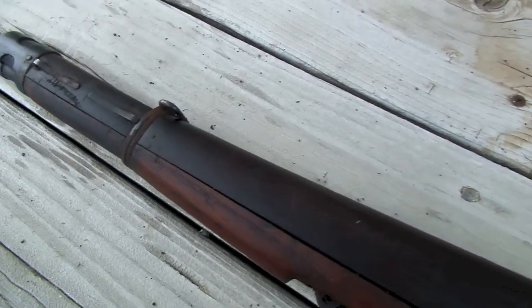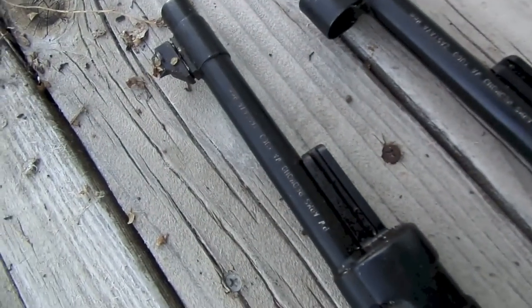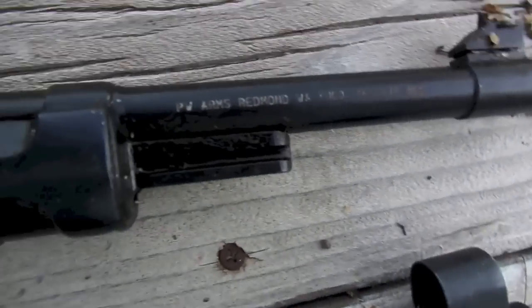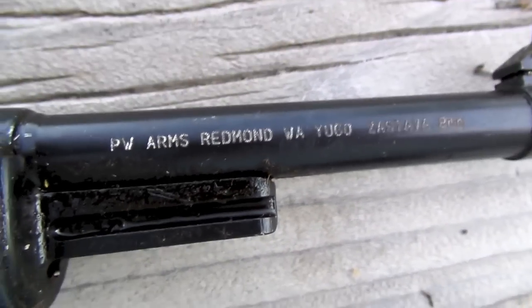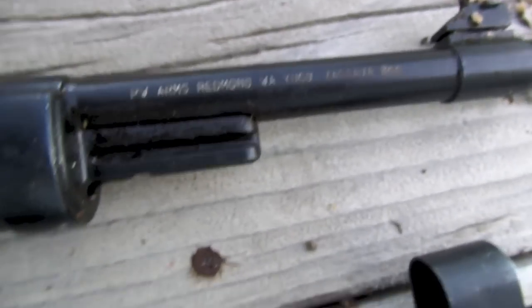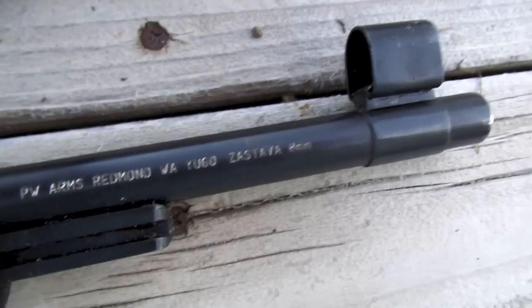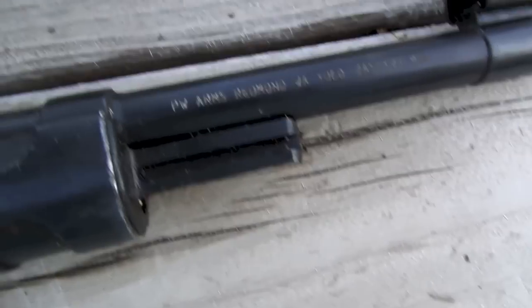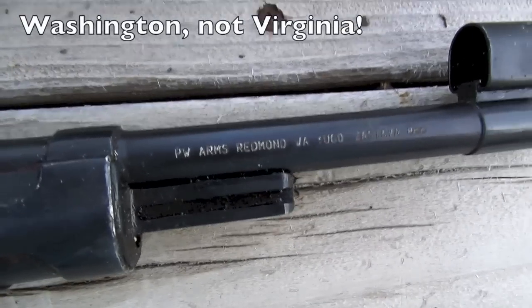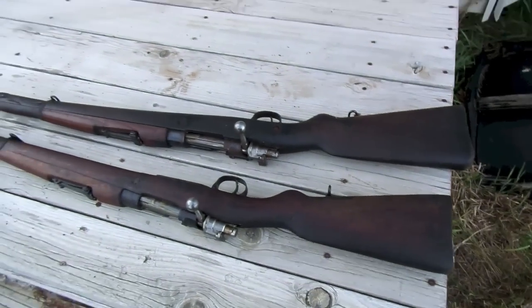Overall I'm quite pleased with the quality. You can see the import markings there — Zastava 8mm, imported by PW Arms out of Virginia. So overall, quite pleased.